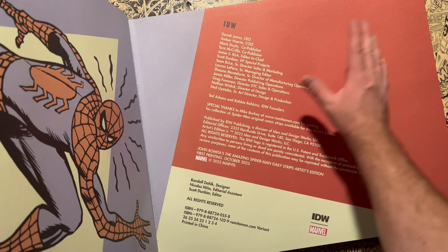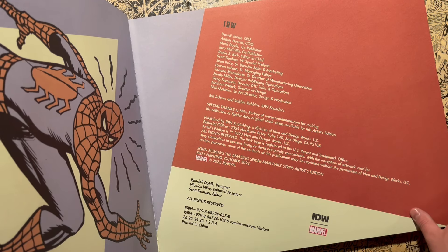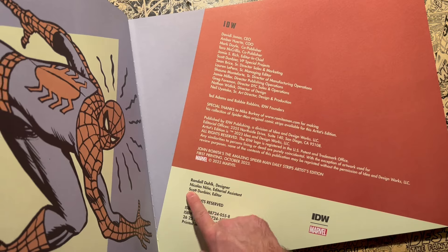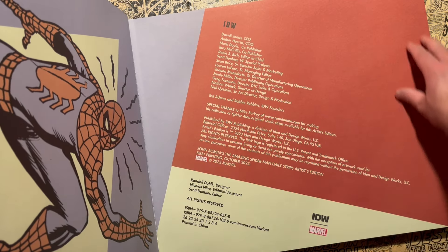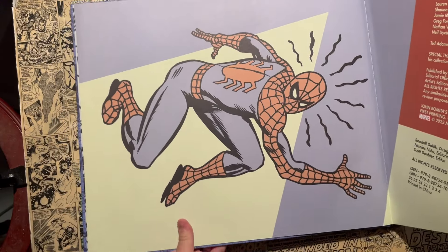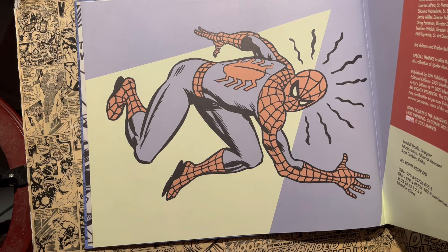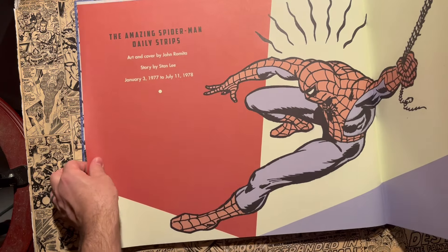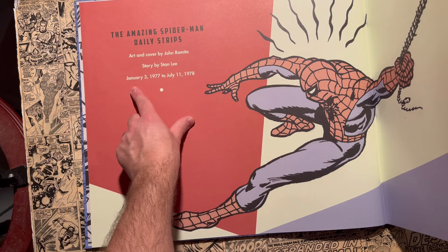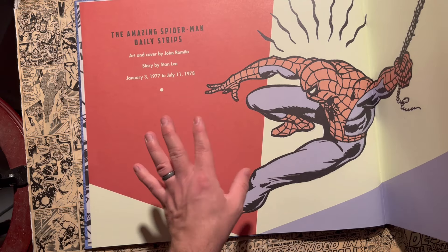Scott Dunbeer is the guy that oversees this whole project — he's the editor. The designer is Randall Dalik, and Nicolas Nino was the editorial assistant who probably helped scan some of these pages in. Scott Dunbeer is the guy that does all the artist editions over at IDW. This book collects art by John Romita, story by Stan Lee, from January 3rd, 1977 through July 11th, 1978 — those are all the strips included here.